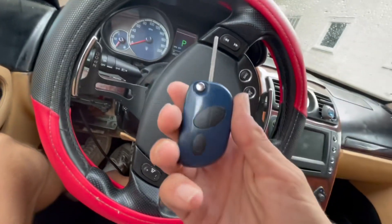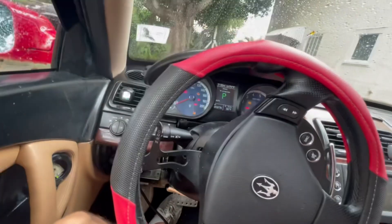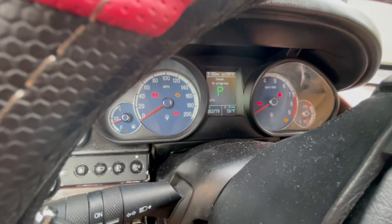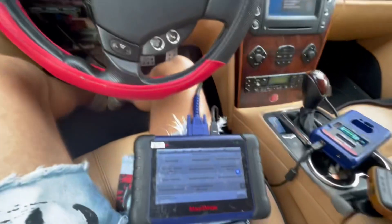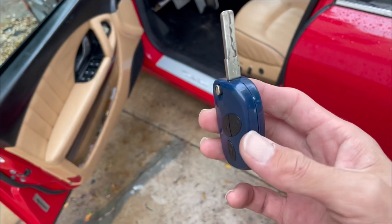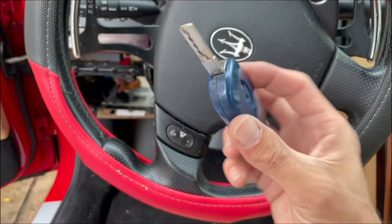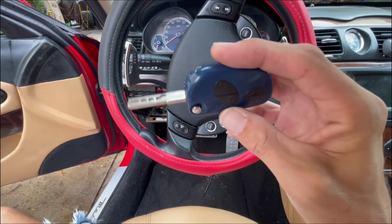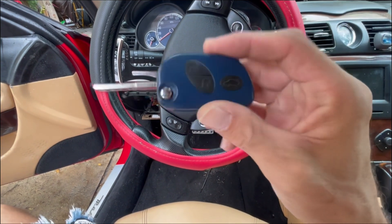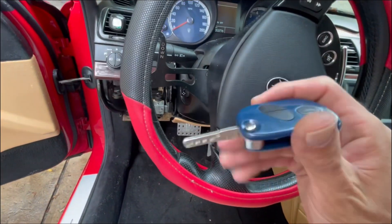This is how you do an all-keys-lost situation for a Maserati Quattroporte. As you can see — no security light, no nothing, car started right away. We didn't have a key that starts the car and had a little bit of trouble reading the ECU — it kept saying it couldn't connect or read the car. But we kept trying and eventually it got connected. If you guys get stuck and it doesn't give you the reading, just keep retrying.